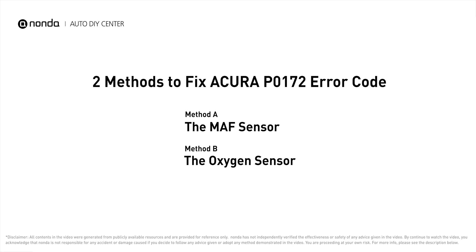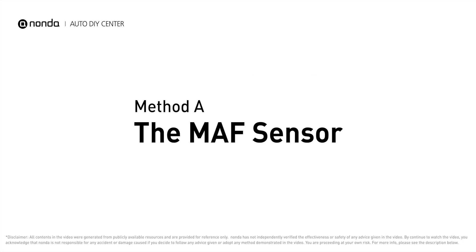Here are two of the most practical solutions to fix Acura's P0172 error code. Method A: MAF sensor.